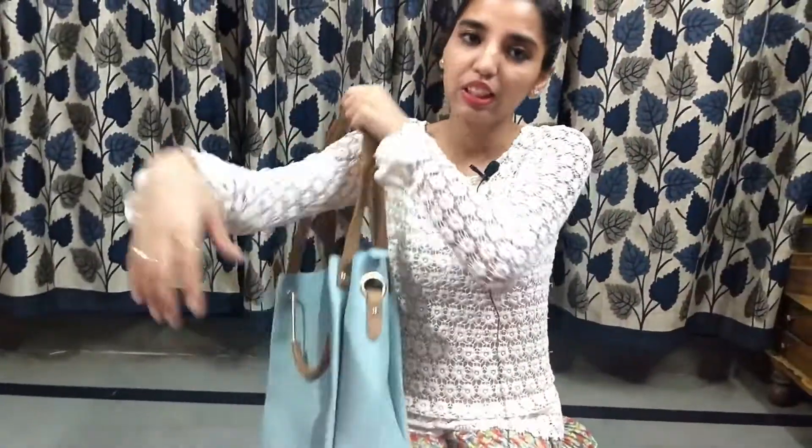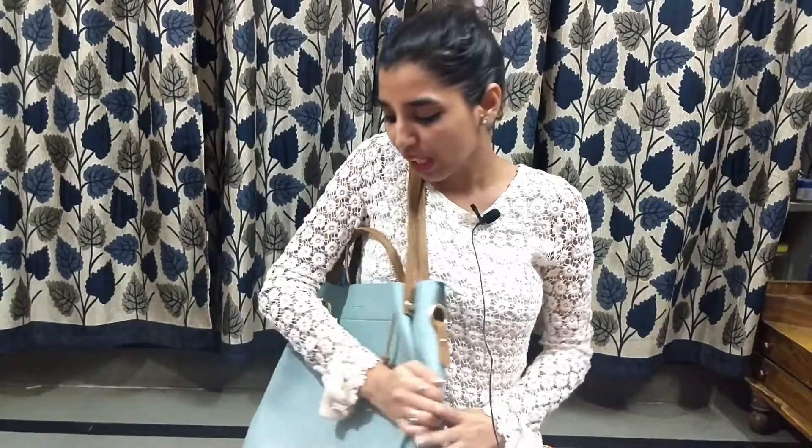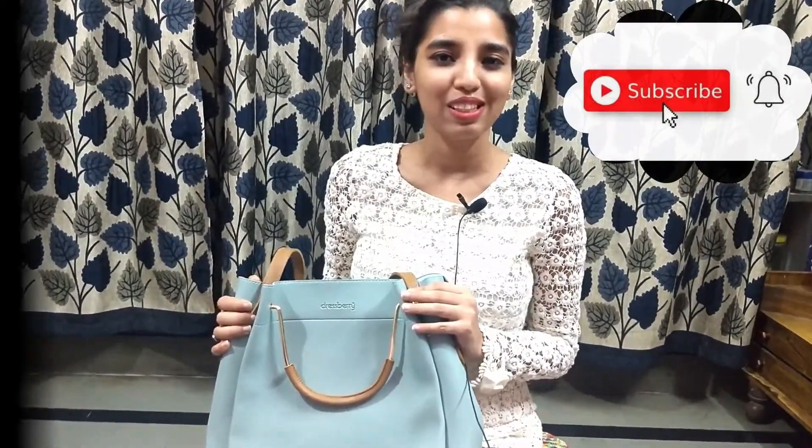You can also carry it like this if you have a few more items, and the look it gives is very classy and nice. That's why I recommend you all go check out Myntra and buy this DressBerry product. I really love this and I'm sure you will too, so stay tuned for the next video in upcoming weeks.